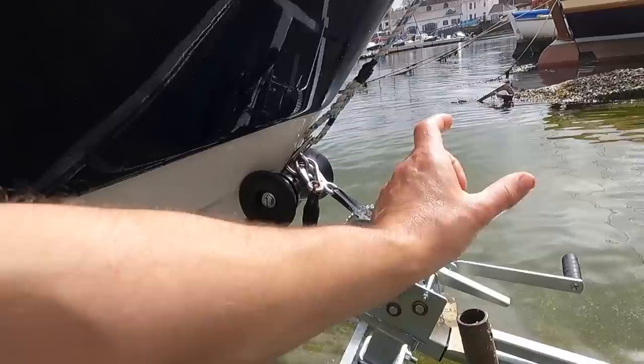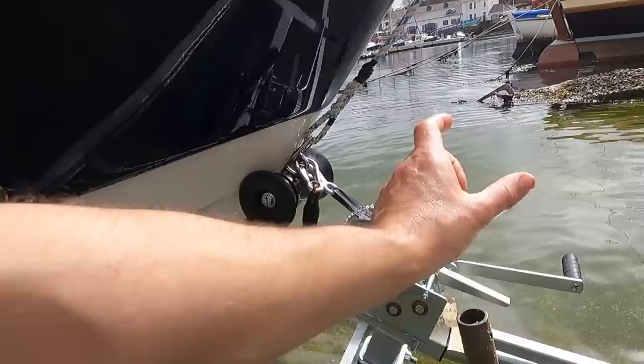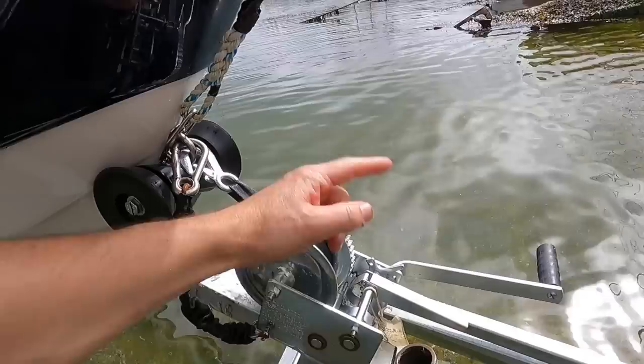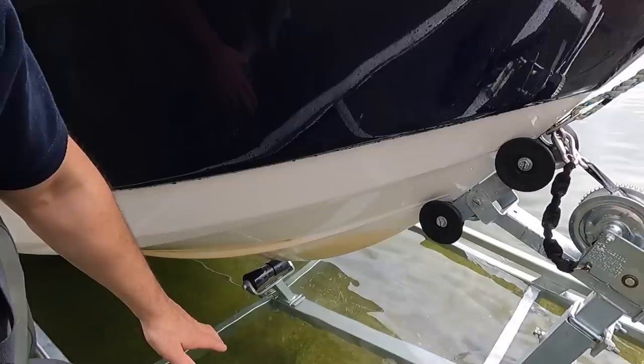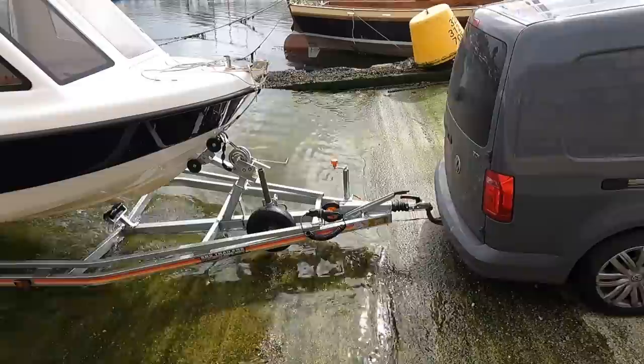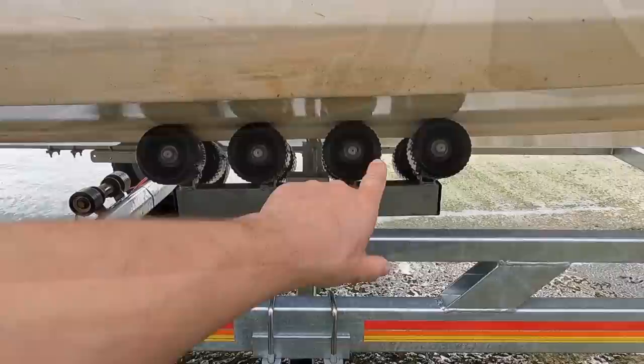Because of the angle that it was at I'm going to have to move that up so it pulls it in directly. This here is my safety line — if this backs off at all, if that fails, it's only going to slide that far, not all the way off the trailer. Now it's sat a little bit off there, I can see straight away. We are going to have to move stuff around. We're sat on all of those but we're off on that one and ever so slightly off on these two.